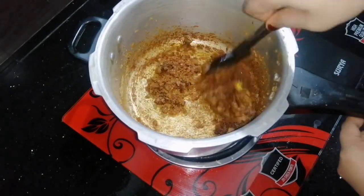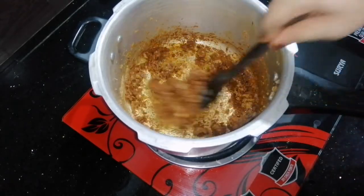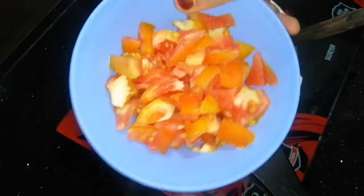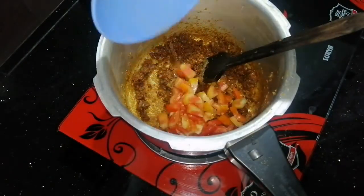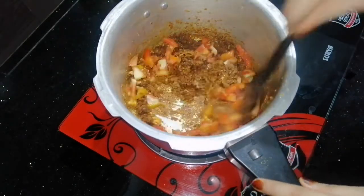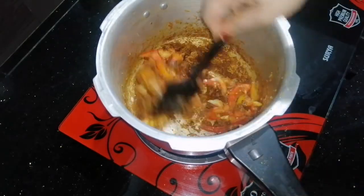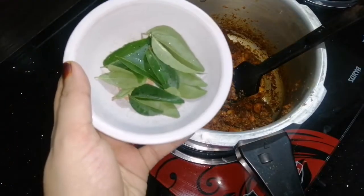We are going to add the masala next. Add the masala to the first bite, about 2-3 volts. Add the masala to the mix.